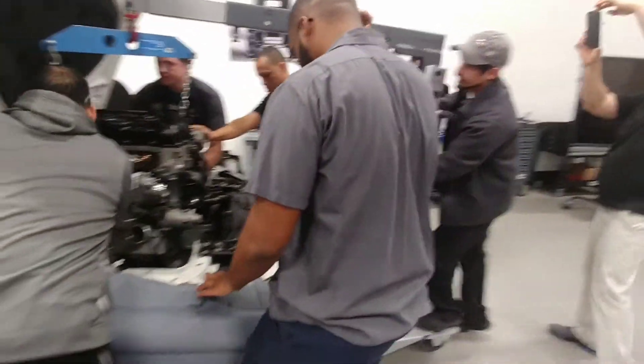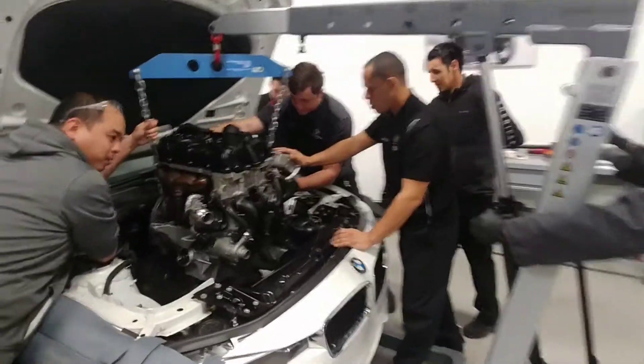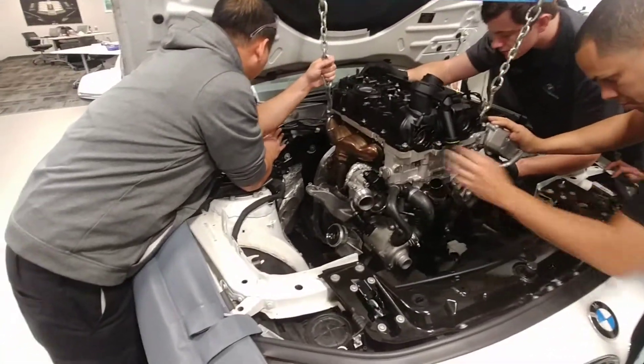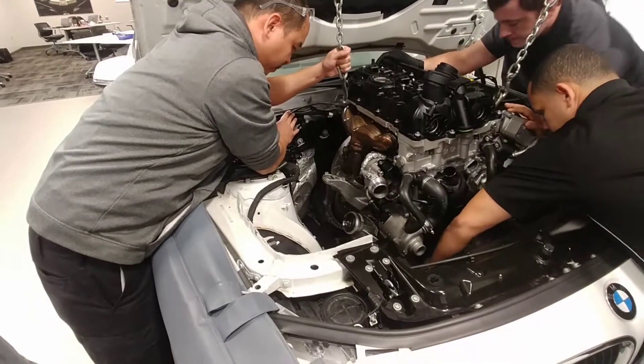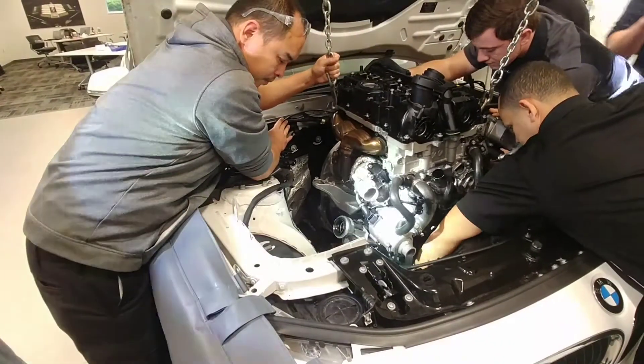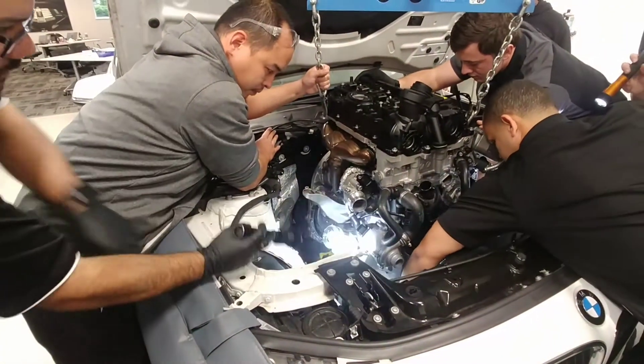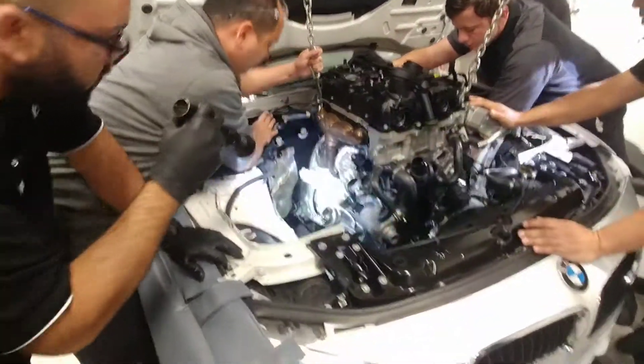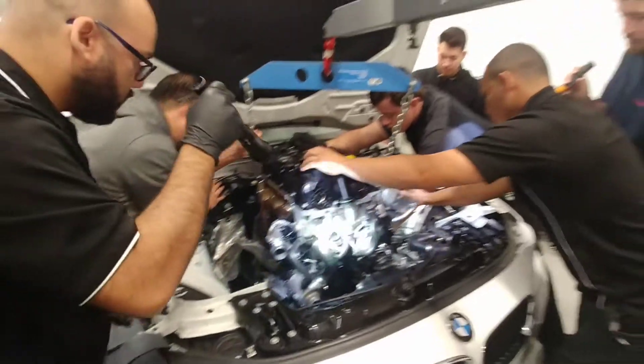I'm going to go down here. You got plenty of space, you got plenty of space. All right, slow it down, slow it down, slow it down. Watch your hands. Make sure you communicate with each other.